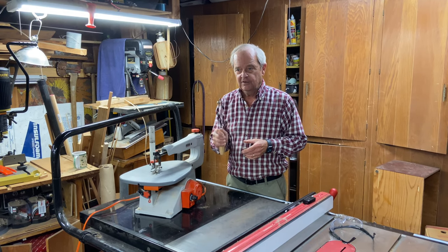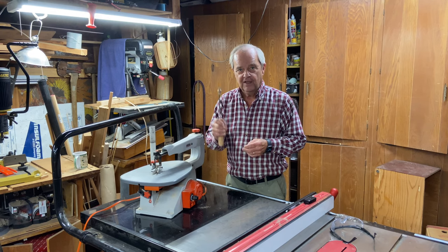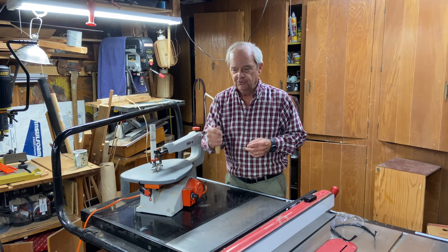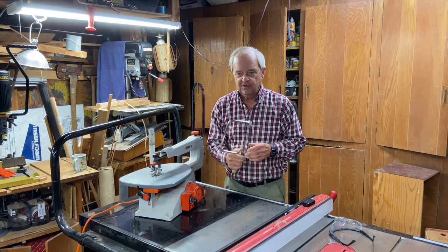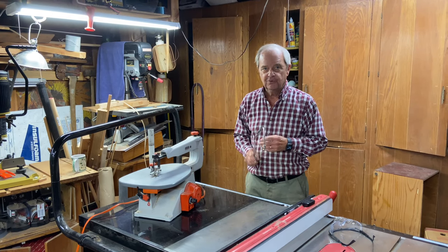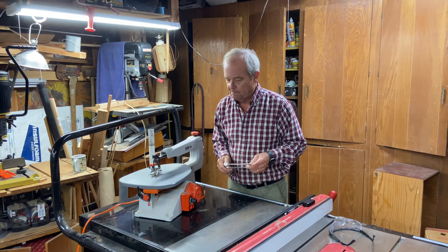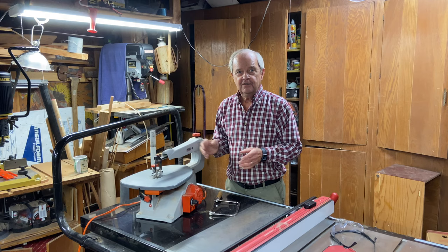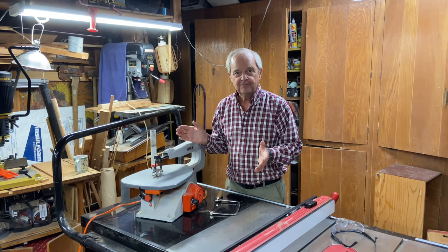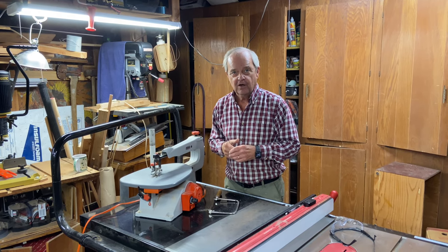With the coping saw, you have to have the skill level that permits you to saw to a line and also keep the cut vertical to the material you're cutting. So the main difference between these two saws is expense, size, and the skill level required to use them.